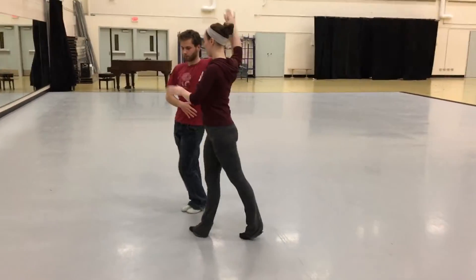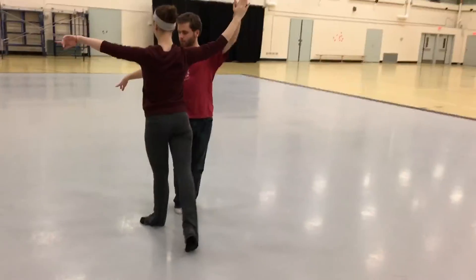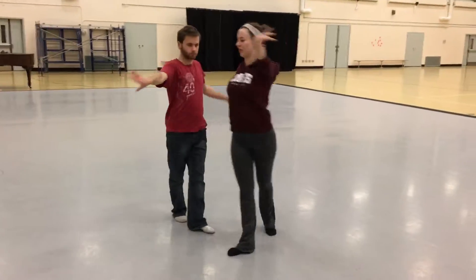2, 3, 4, 1, 2, 3, diagonal rope twist, 1, 2, 3, 4, 1, 2, 3 to opening out.